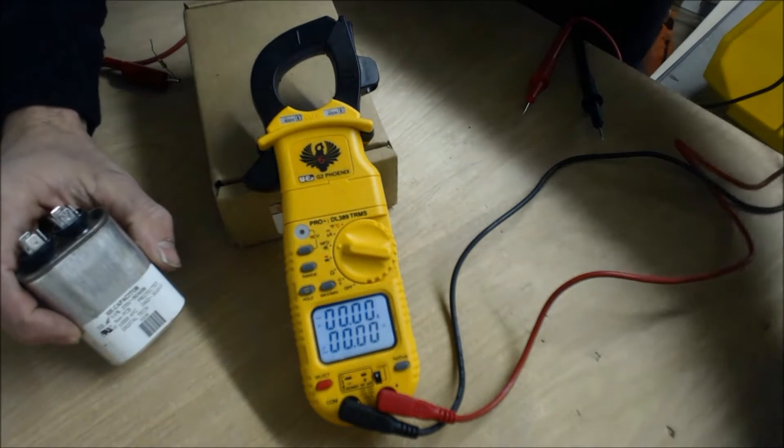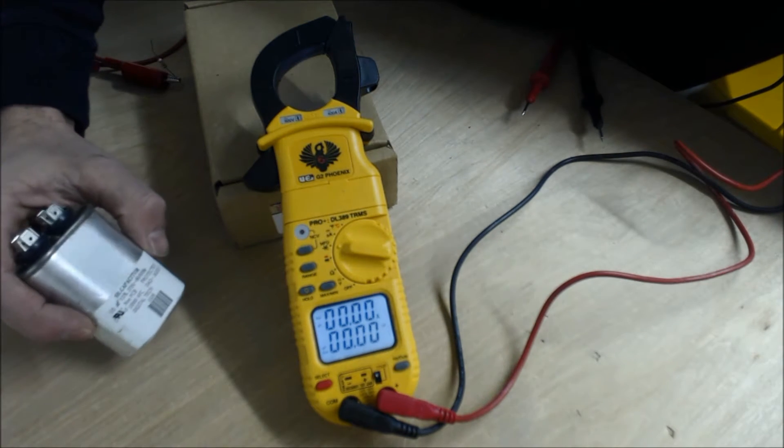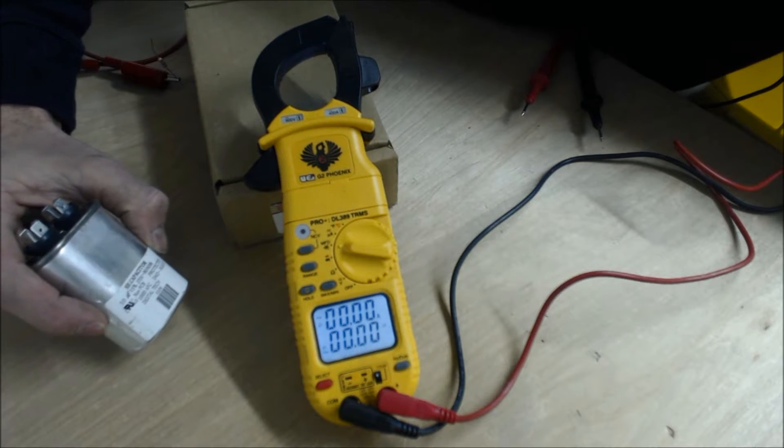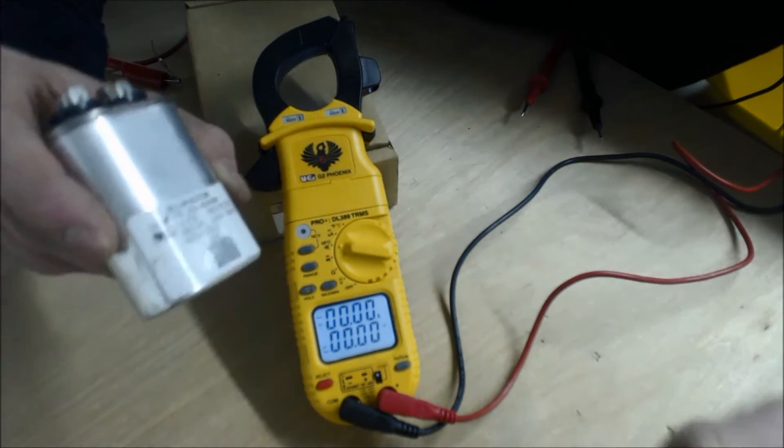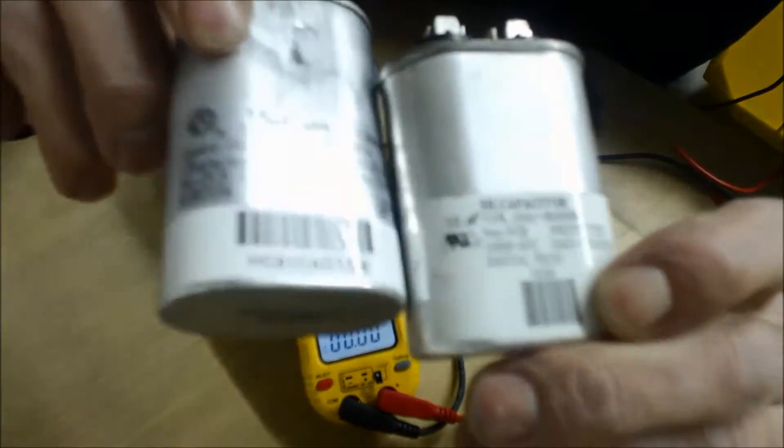Today we're going to talk about what you need to do if you do not have the right size capacitor in your service truck. Say you needed a 25 microfarad capacitor — this is a 10 microfarad capacitor, and you could also utilize a 15 UF capacitor. Between the two, you can get up to 25 UF.